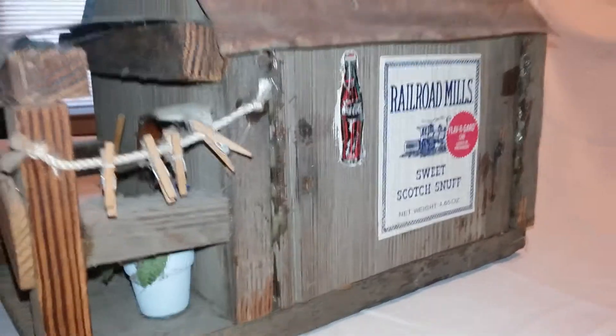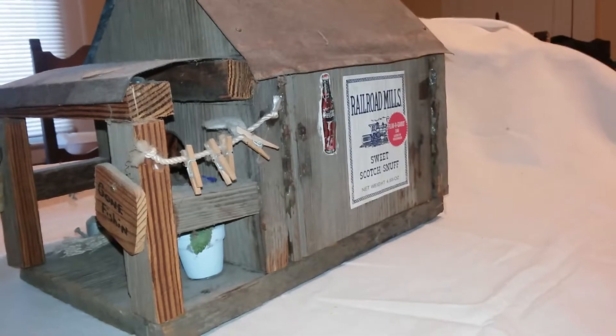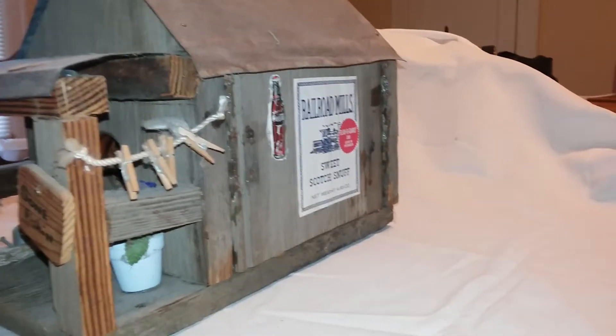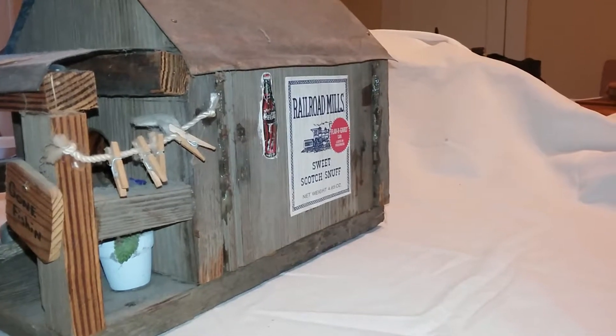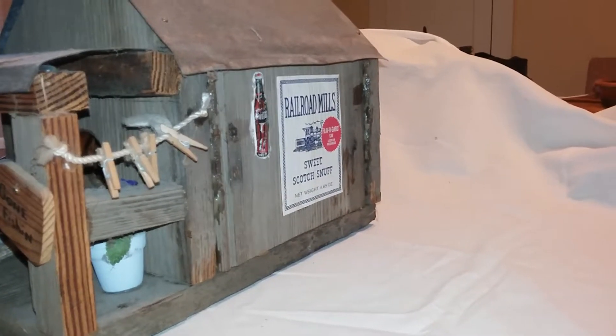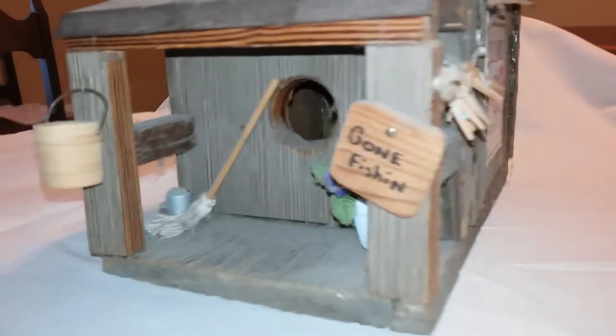A lot of old shanty houses — that's what we called them — old houses on the farm, they had stuff on them like that. I remember one guy, he'd get movie posters to help insulate it, keep wind from blowing through. He had movie posters on the inside of his. I'd love to still have some of those movie posters he had.